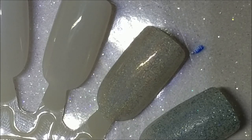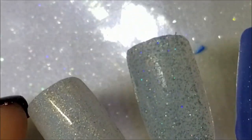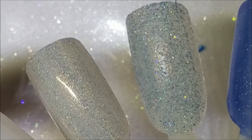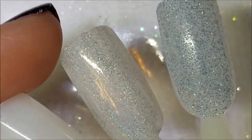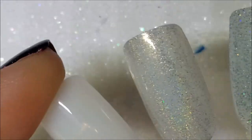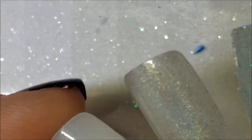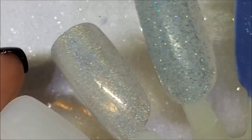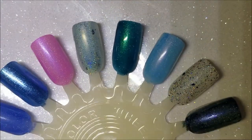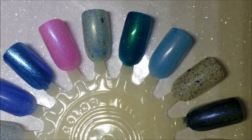My lighting here isn't great so sadly you won't be able to catch the full holo effect. I don't have a flashlight either so I can't show you, but I'm going to pause and do my second coats on all of them, including Edges of the Abyss, and I'll be right back.